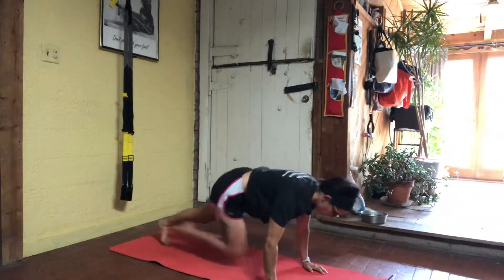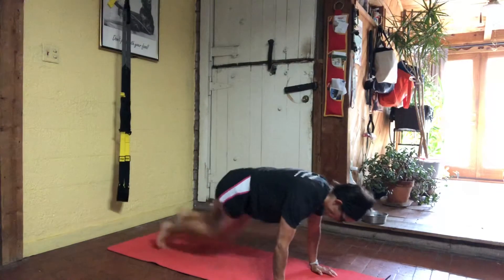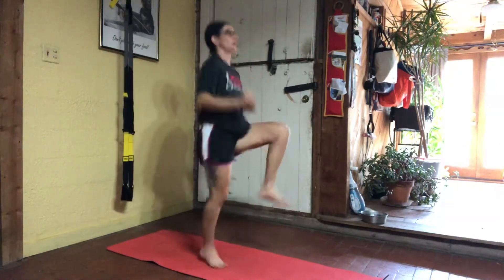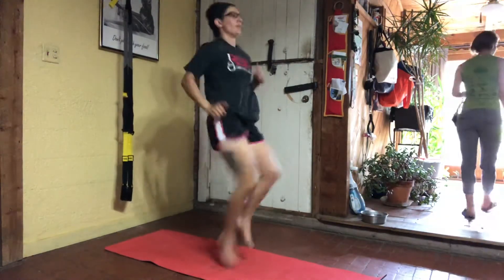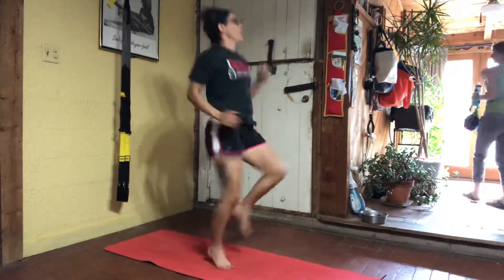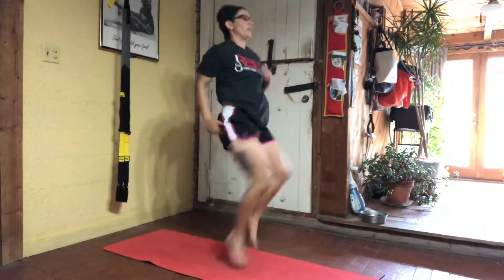Once you get five to each leg, down to the ground. Nail your plank and then come right back up. Almost there — two and one.